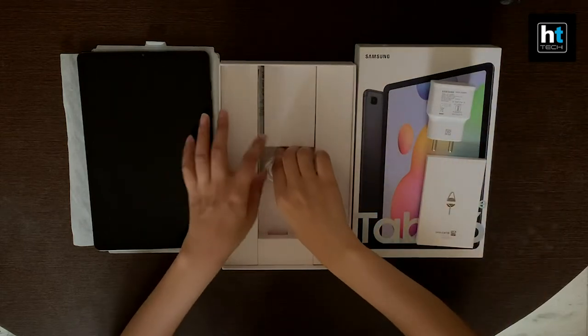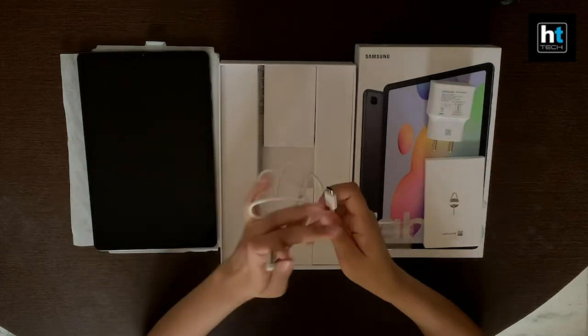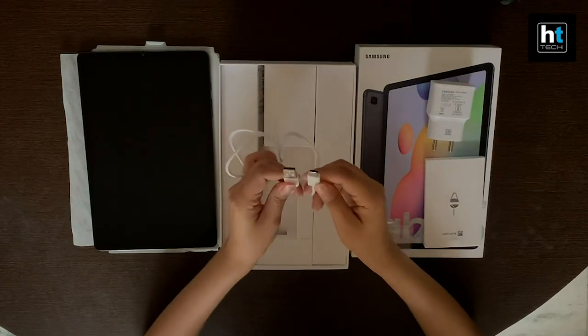What we have here is the charging cable of the Galaxy Tab S6 Lite, and it's a USB Type-C cable.